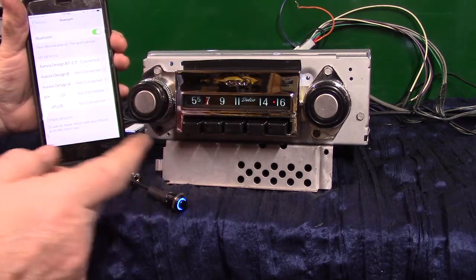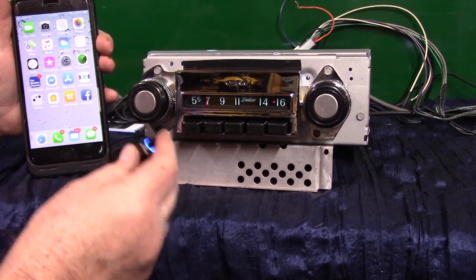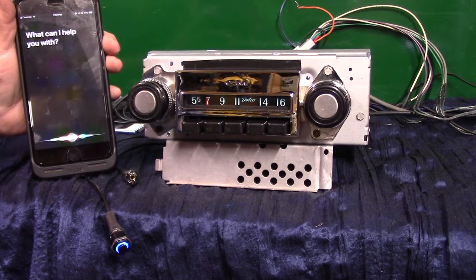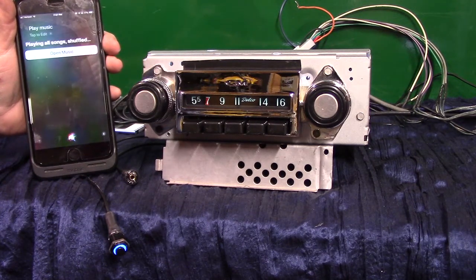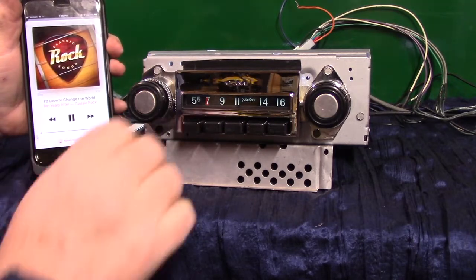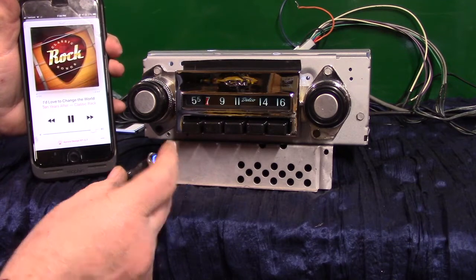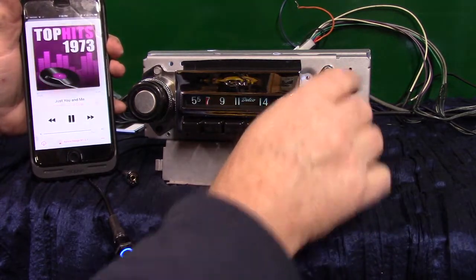Now we're connected. We're going to do a voice command and check out the mic. Hold the push button down to bring your phone up. Say 'play music' — 'playing all phones shuffled.' Now it's playing music from my phone. To advance your phone, press the button once. To back up, hit it twice. Or you can take the tuning knob and go up once to advance, or back. That's how you do that.